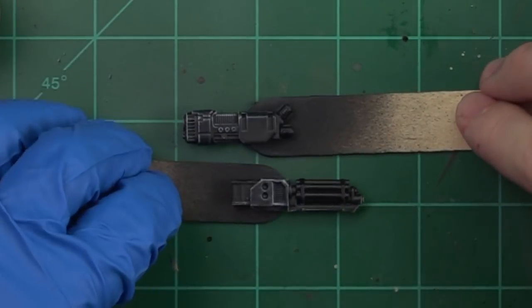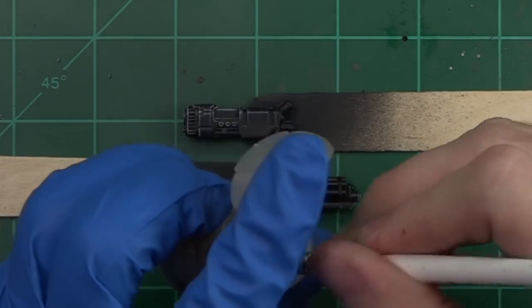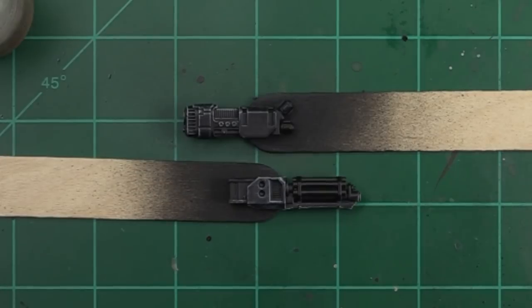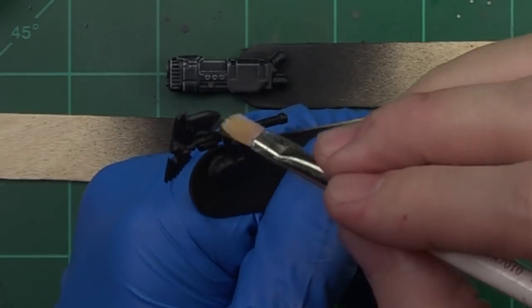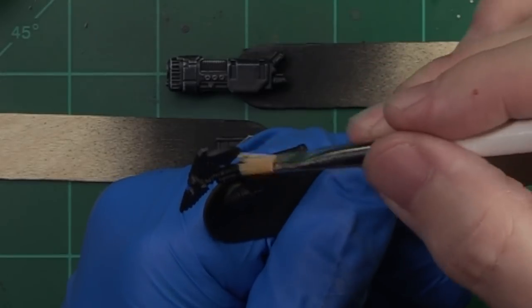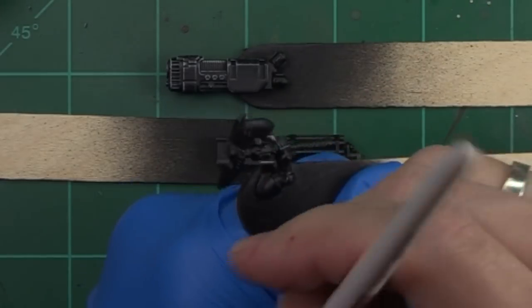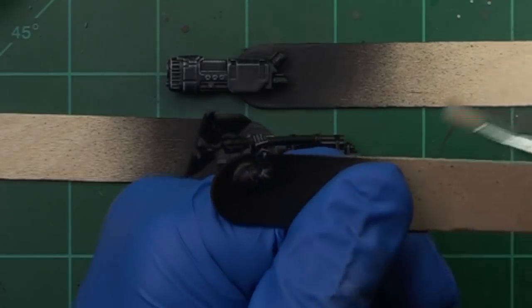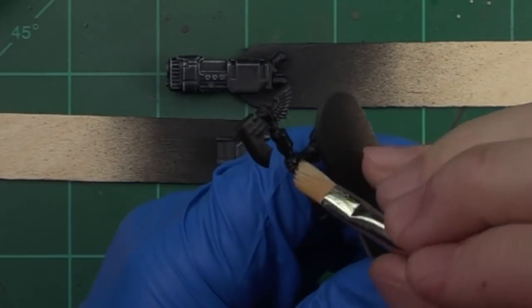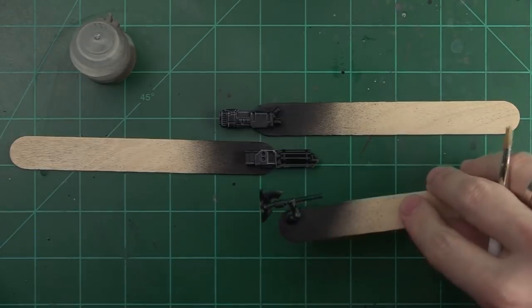We've got our edge highlights done with a simple dry brushing technique, and that's so easy — even the emperor can do it, and he sits on a throne all day and does nothing. Now if you have black armor and want to get similar effects, you can do that on those as well. It's important to note that some armor has rounded edges, so you really want to go slow and methodical and focus on hard edges where the dry brushing will really pick up well. Remember, this is a way to get really good tabletop or slightly above tabletop standards, but this is not going to replace traditional edge highlighting — it will, however, speed up getting your miniatures on the table.